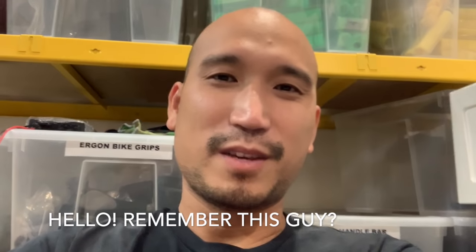Hey guys, this is Vic from Falcon PEV. What we're going to show you today is a series of steps to diagnose what the issue is when your scooter is not charging.